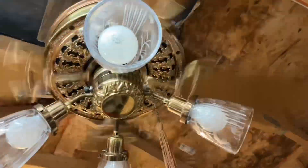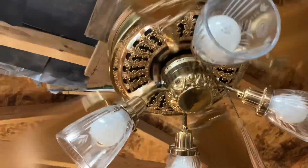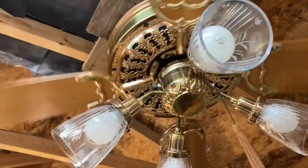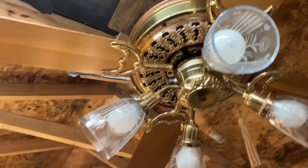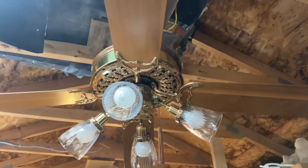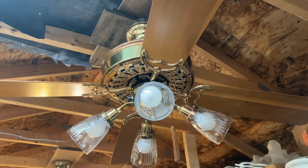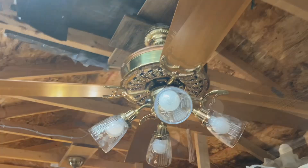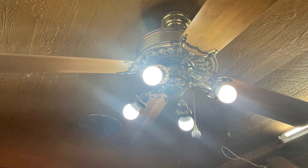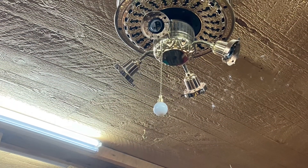We're going to do the classic somewhat spin down. This is the Casablanca Slumber Quiet Victorian, and I hope y'all enjoy this 4th of July. I'll see you guys for my next video. Thank you.